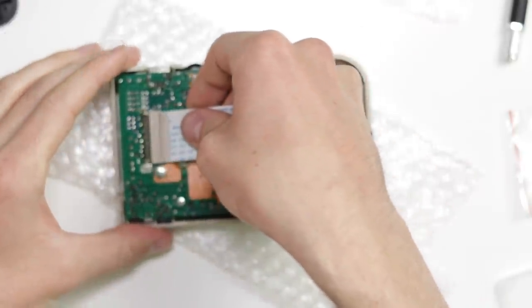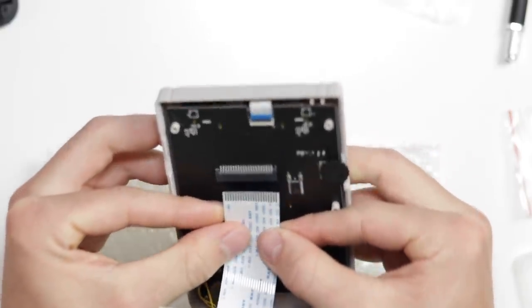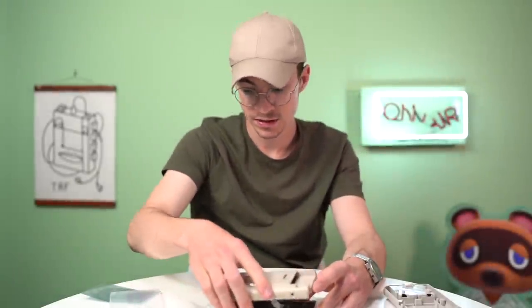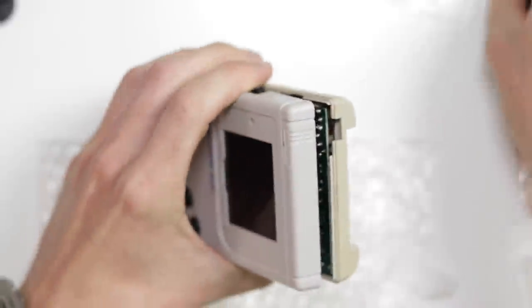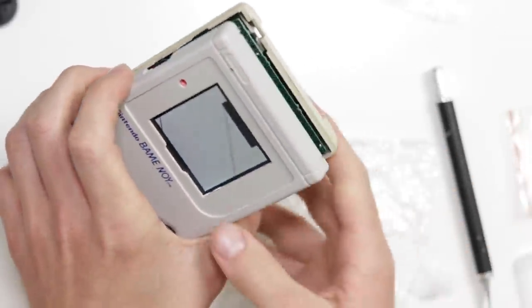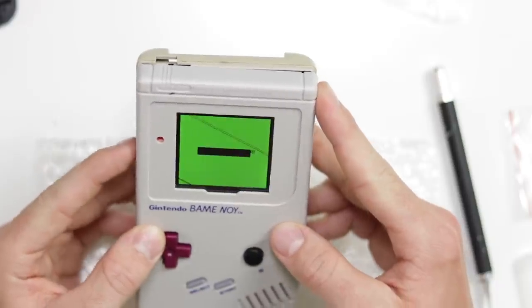Let's put all these screws in and then we can test to make sure that this is all working properly. We're going to take this short little ribbon cable and whack it in there, and then this side goes pins up into the front piece. That is not easy — that is a nasty, nasty job. Okay, everything is in. Let's go ahead and see if it turns on. Hey, look at that — and that is perfectly aligned. Speaker works perfectly. Perfectly aligned screen. All of this is working. Lovely.